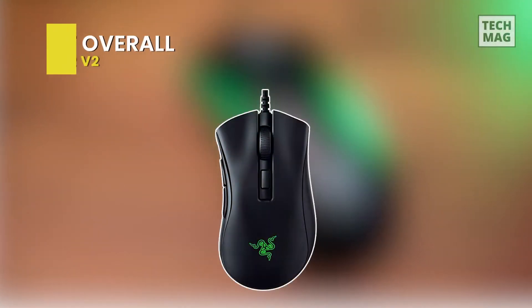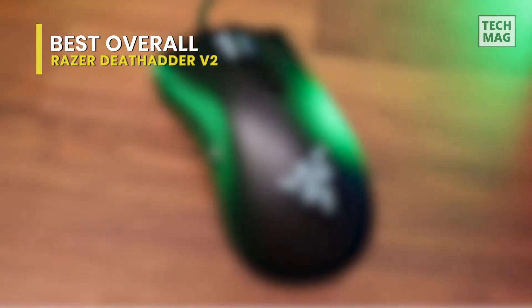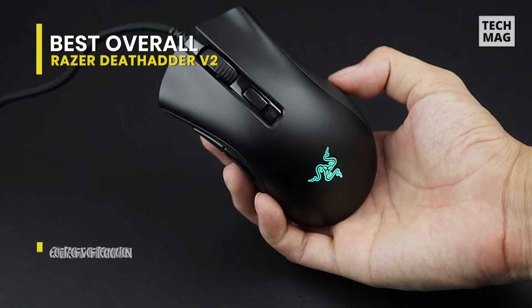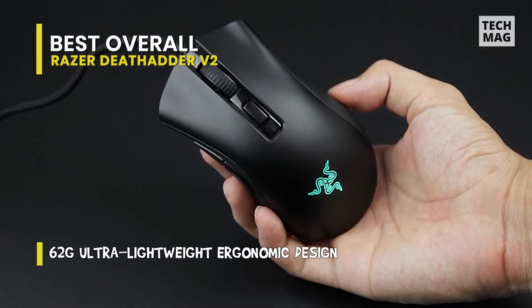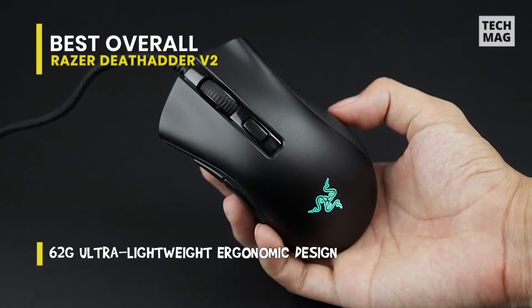The Razer DeathAdder has an overall phenomenal shape for all kinds of grips and hand sizes, and we've spent several hours playing games, practicing Photoshop, and browsing the internet with it. Despite years of repetitions, Razer never messes with the DeathAdder's shape. There's no reason to.